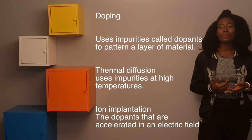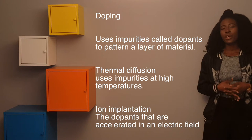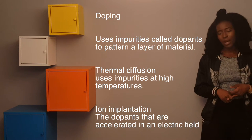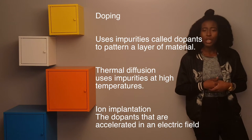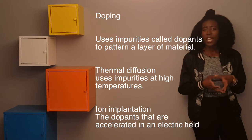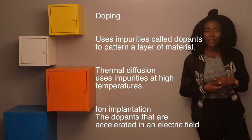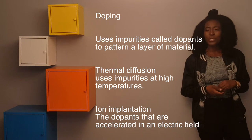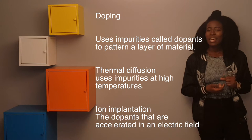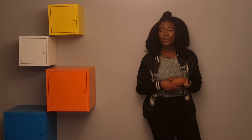Doping uses impurities to achieve the desired pattern. There are two types: ion implantation and thermal diffusion. With thermal diffusion, impurities are used at very high temperatures to form the desired pattern. With ion implantation, impurities are driven through an electric field, pass through a slit, and travel to the surface of the substrate. Now let's move on and talk about MEMS.